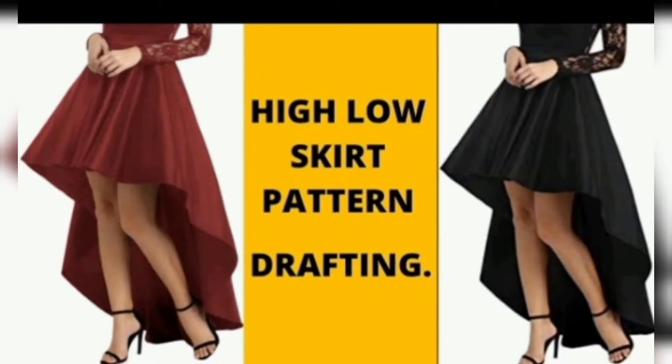Hi guys, welcome to my channel. In today's tutorial, I'm going to be showing you how to draft a high-low circle skirt pattern with very easy steps that are very beginner friendly. If you'd love to watch more sewing and pattern drafting videos from me, make sure you hit the subscribe button and turn on the notification bell, and don't forget to give this video a thumbs up.